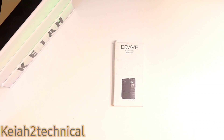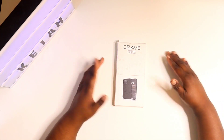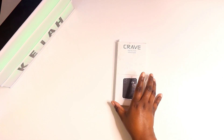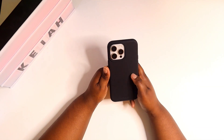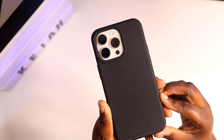What's up, here's Technical, I'm back again with another video. Today, the kind people over at Crave were kind enough to send me out their Crave case — this is the Dual Guard for the iPhone 15 Pro Max. This is the box; I'll put the box over here. I already have the case installed on my iPhone 15 Pro Max.